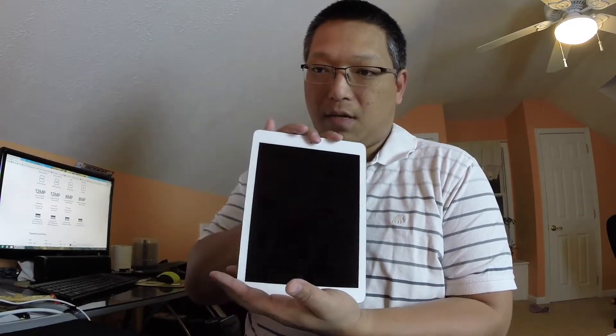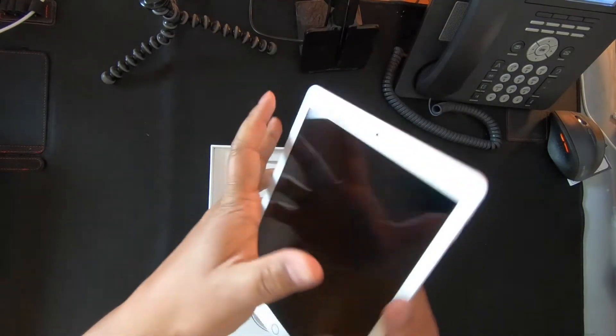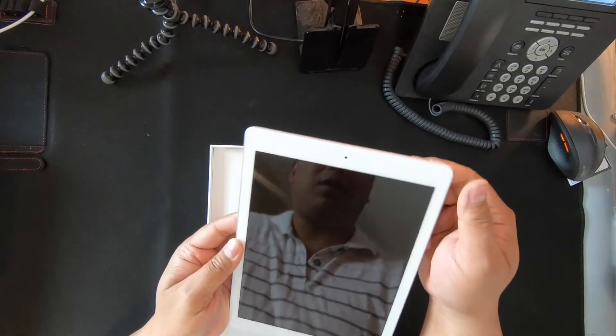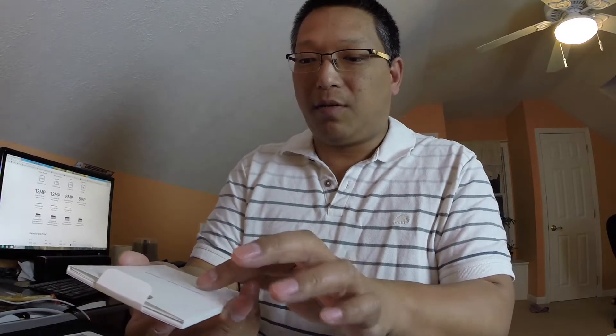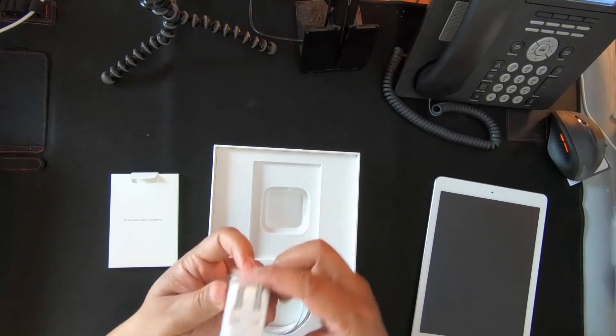It feels just like any other Apple iPad. Same size — this is a 9.7 inch with an A10 Fusion processor, 32 gigs of storage, an 8 megapixel 1080p recording camera. It does not do 4K; you have to get the iPad Pro for 4K video recording. Typical Apple packaging here, probably some notices and Apple stickers.